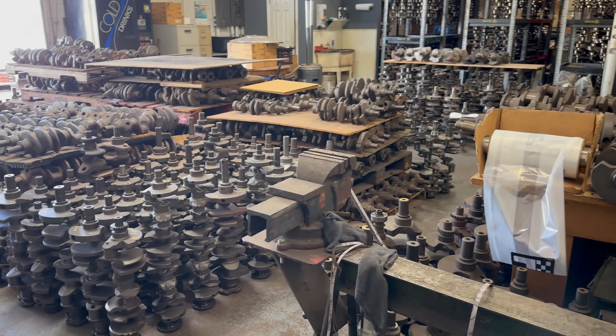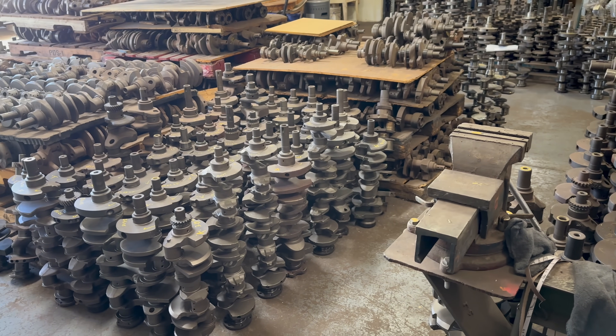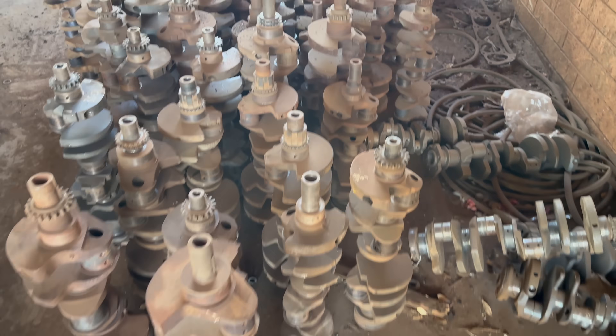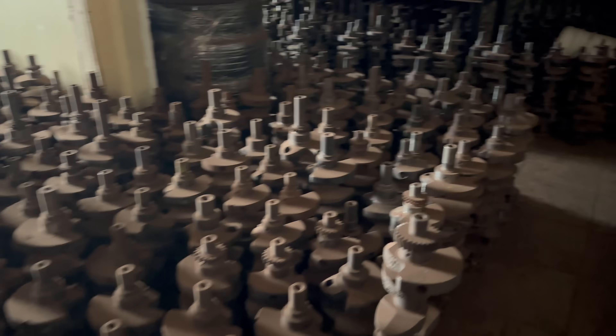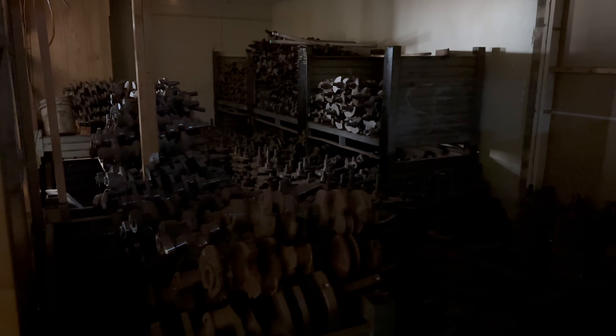So the idea here is that with all this inventory, if you're building a certain engine there's a good chance you have a crank for it in stock. I have another building over there full of crankshafts — it's too dark to see much, but it's just a big cave full of them. It's like Ed's House of Crankshafts.